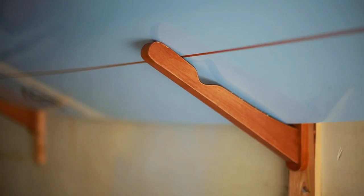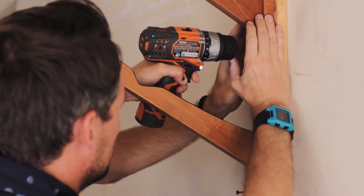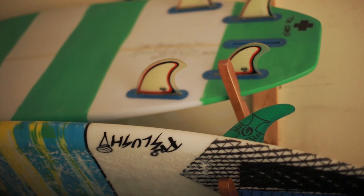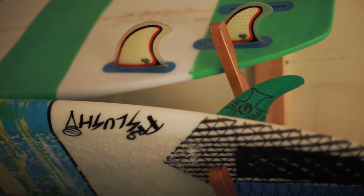The Core Surfboard Rack works for both snowboards, wakeboards, kiteboards, and of course, surfboards. It comes with all mounting hardware and is really easy to install. It's built from strong dark stained wood, which looks great both indoors and outdoors.